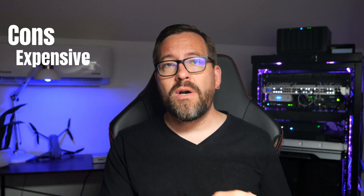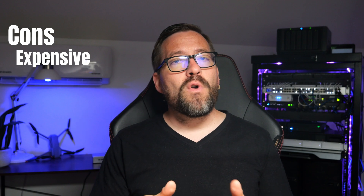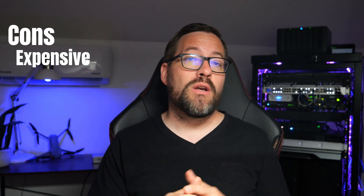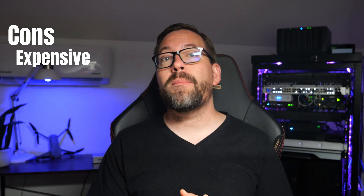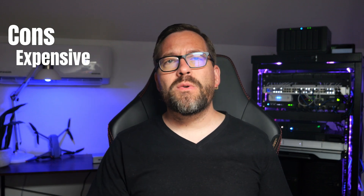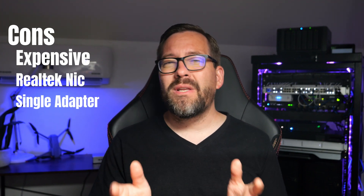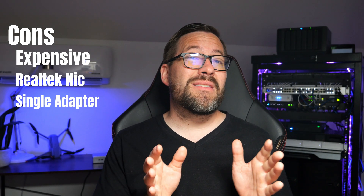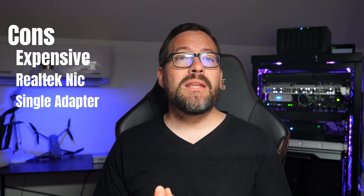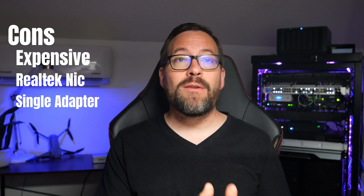Now for the cons. The unit is rather expensive compared to other mini PCs on the market, found for around $699 on Amazon — though there will be coupon code links in the description. It uses a Realtek 2.5 gig network adapter, and it's only a single adapter. These days it's really nice to see mini PCs with two Ethernet adapters. Keep in mind this single Realtek adapter means you'll have issues installing VMware ESXi if you want to run that for your home server.